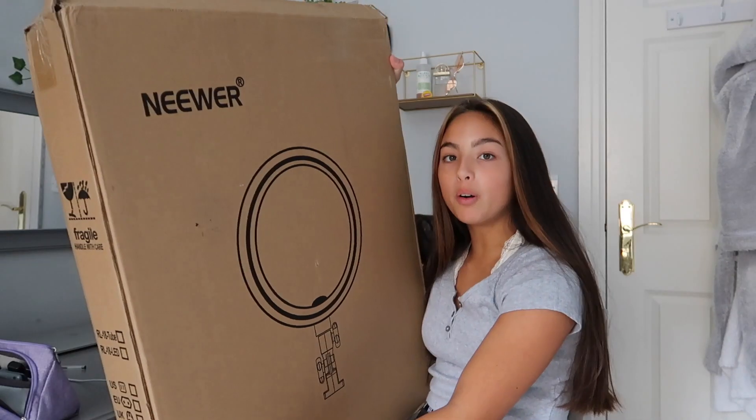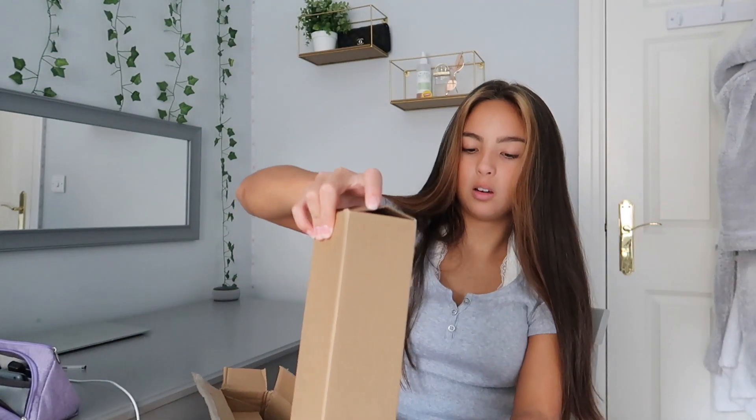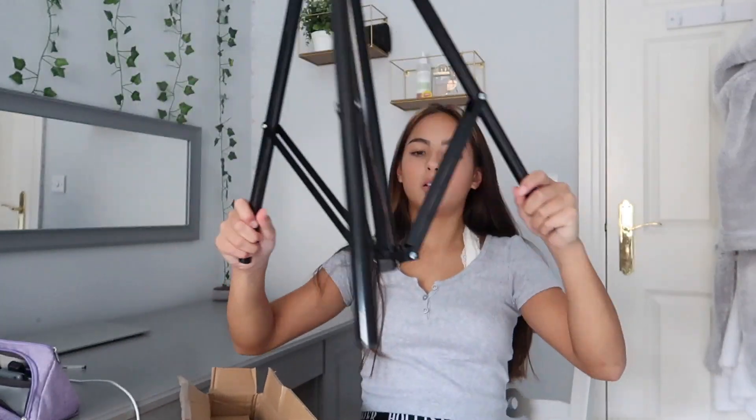I haven't actually opened the ring light yet — it was just sitting in the box when it arrived. My mom partially opened it because she didn't know what it was. It still has the cardboard box around the actual light. The box is literally huge. I'm going to start opening it — I think this is the stand that comes with it. I was scared I'd ordered the one without a stand.